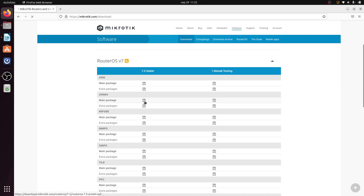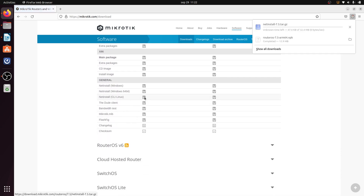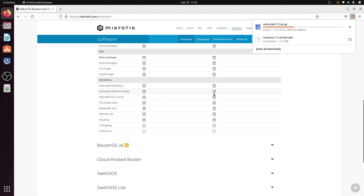First, go to our downloads page and get your RouterOS NPK file along with the Netinstall CLI Linux version from the general section, if you haven't done so already.